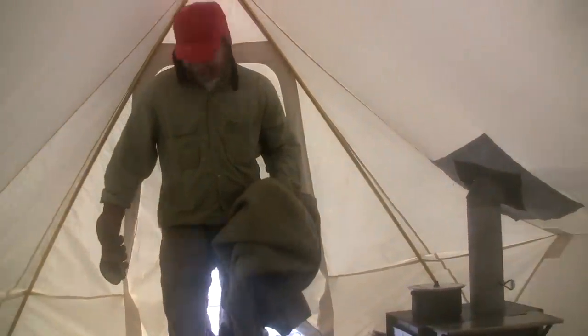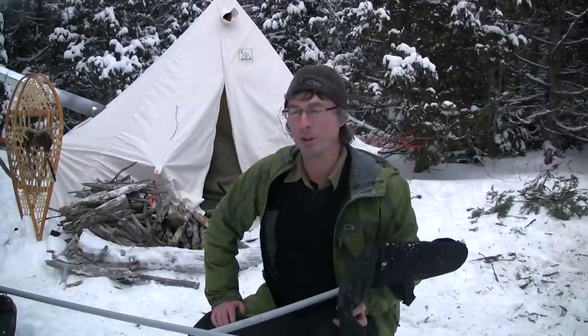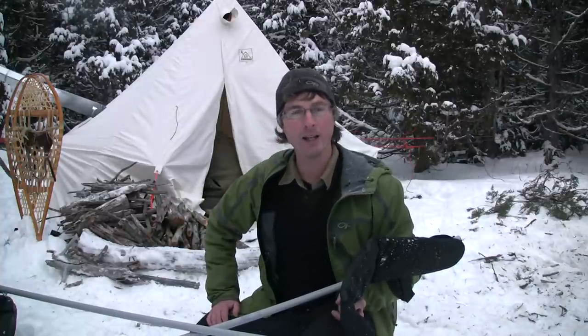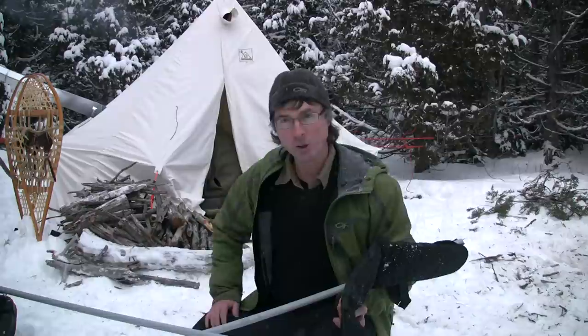We're getting a little worried because it's supposed to be really cold tonight. We got lots of wood — we figure we're not going to go to bed tonight, we're just going to stoke the fire all night. I bought this tent and it's fantastic, really. Instead of what I call cold camping in a four-season tent, it is so warm in there — it's like 80 degrees. Pretty nice.